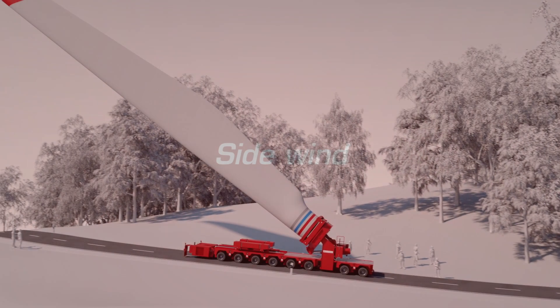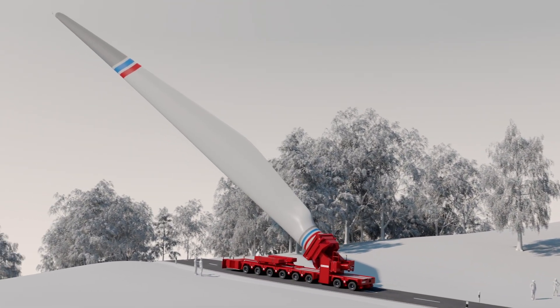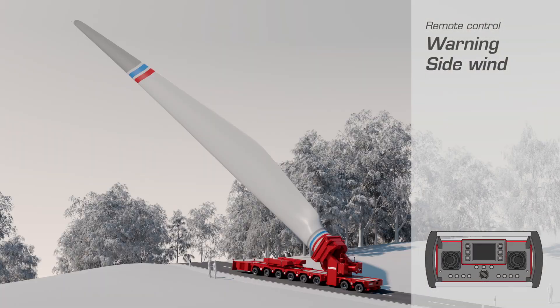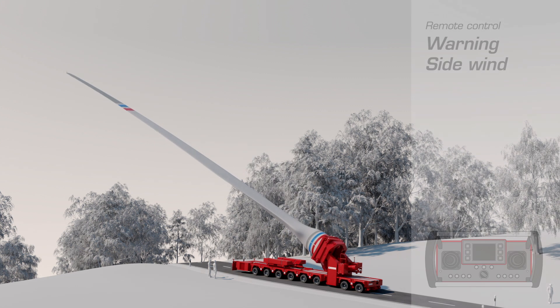The rotor blade has a large surface area exposed to the wind. Therefore, the wind speed is permanently monitored by means of a sensor. If it is too strong, the operator is warned and can then lower the rotor blade as well as turning it away from the direction of the wind.